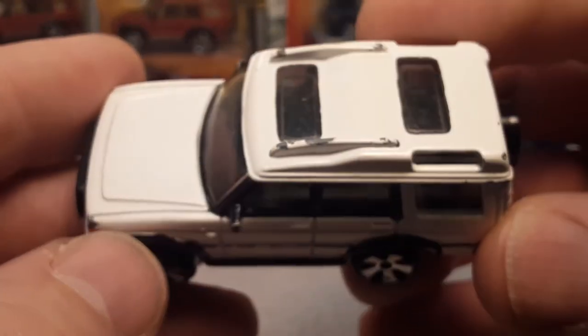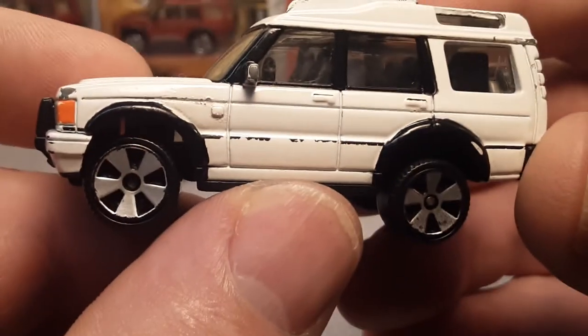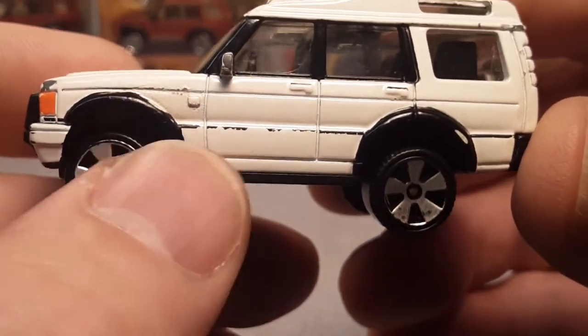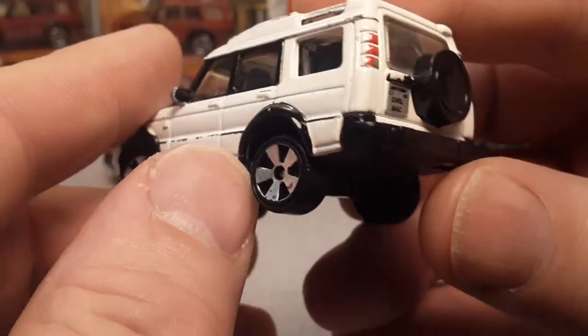This is very, very play-worn, as you can see. I did not know it had a black stripe down the side — that is kind of cool with the eyebrows and the window trim as well as everything else.